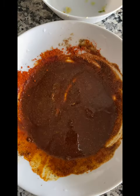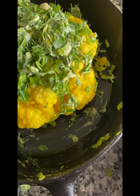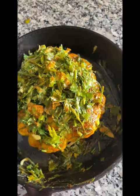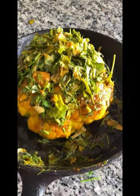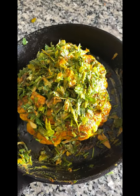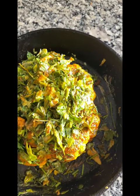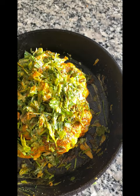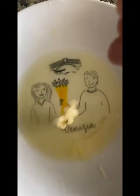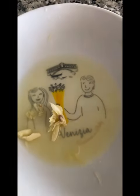We mix the olive oil in this. We mix the cauliflower in the top and add the cauliflower. I will add the roast in the oven. When the pre-heated oven is 200 degrees Celsius, it will be roasted.